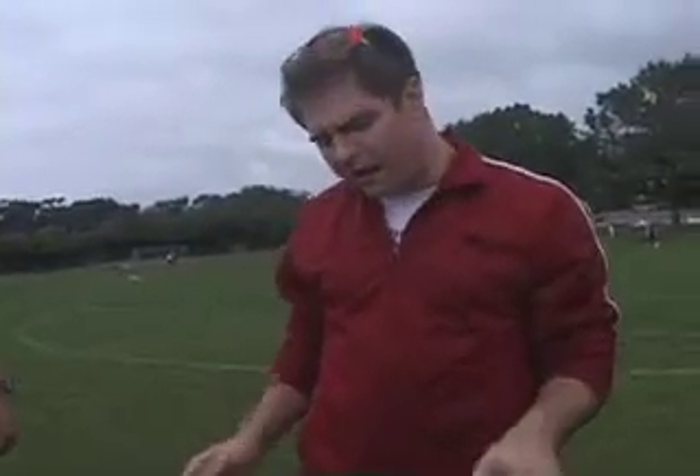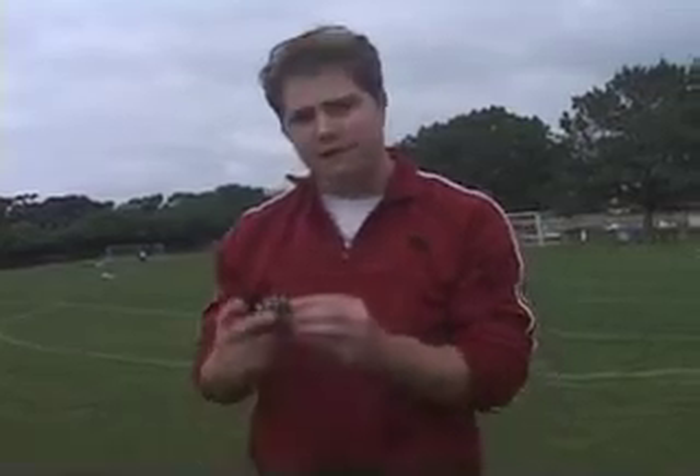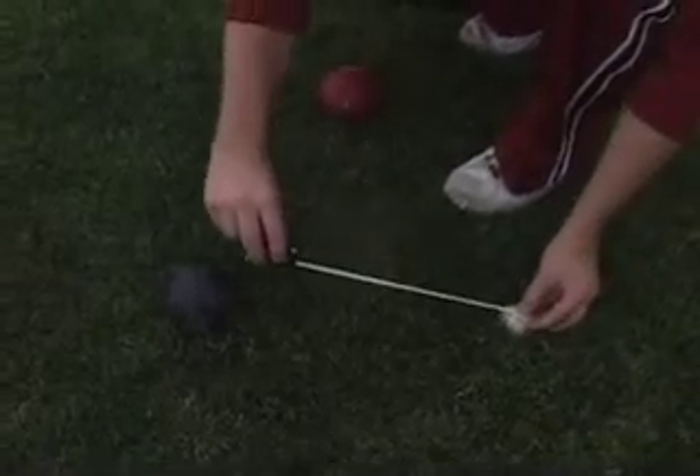If it's a close play like this one is and you can't really tell who's closer, you get out your trusty tape measure. See, this is about 40 centimeters. Look at the black one — the black one's obviously a lot closer, it's about 35 centimeters. So black would be closer.